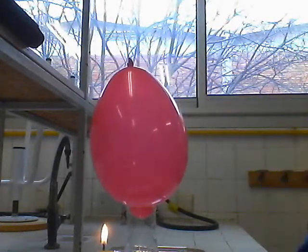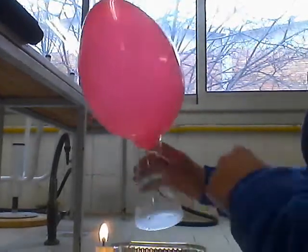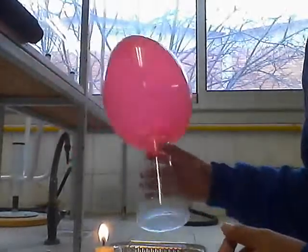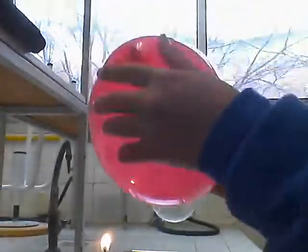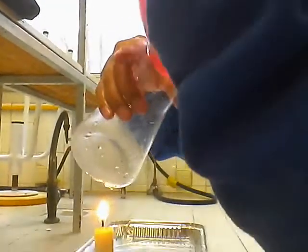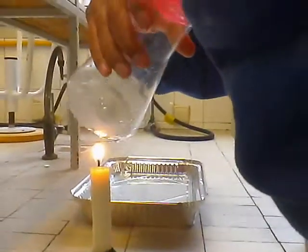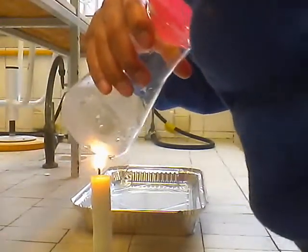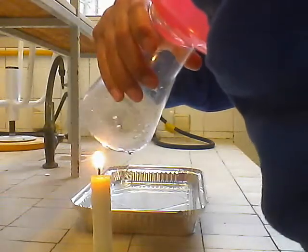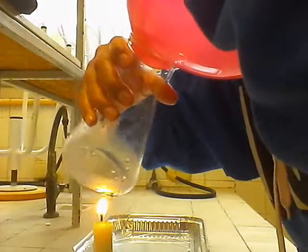I com es pot treure? Aquest globus podem treure escarpant de manera que tenim una mica de cuidat. Anem traient, a mica a mica, anem traient. Ole!